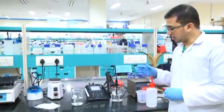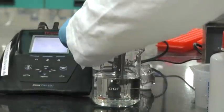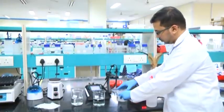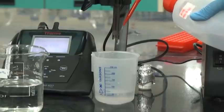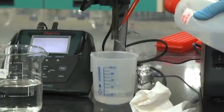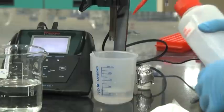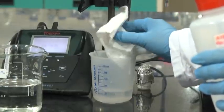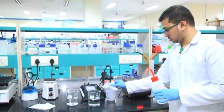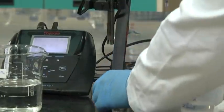Once we have measured the pH of both solutions, we will again wash the bulb, take it carefully from the solution, wash again using double distilled water, and wipe it using a tissue paper. Then immerse it in the solution.